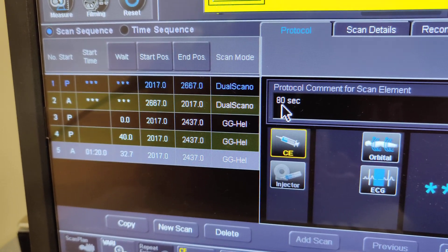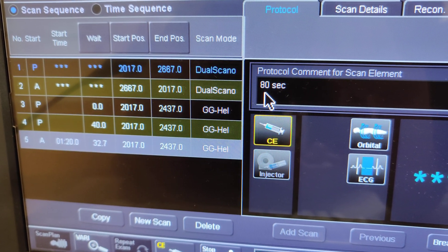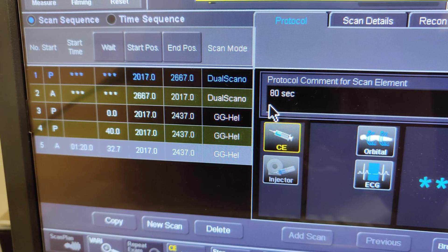It's actually an extended venous phase. So what's a regular abdomen delay? It's going to be 70 seconds. Yes, that is correct. So this is like a little more than that.